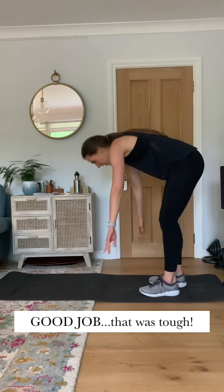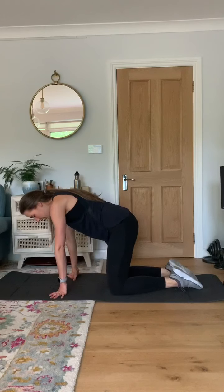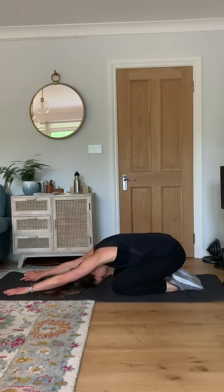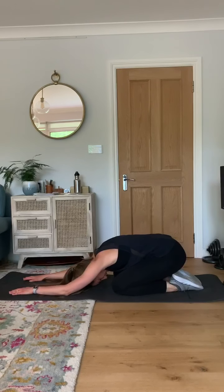Come down onto the mat and just sit back into child's pose and rest. Get your breath back and just focus on your breathing again. You did it. Good job. See you all soon. Bye.